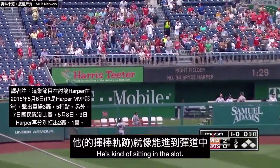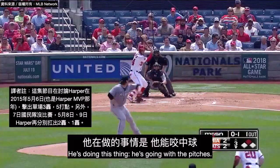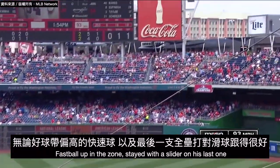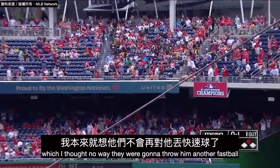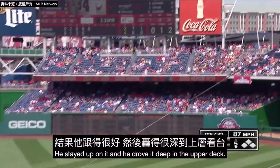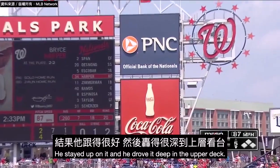But you see the home runs today. He's kind of sitting in the slot, he's doing his thing, he's going with the pitches. Fastball up in the zone. He stayed with a slider on his last one — I thought no way they were going to throw him another fastball — but they threw him a slider. He stayed up on it and drove it deep in the upper deck.